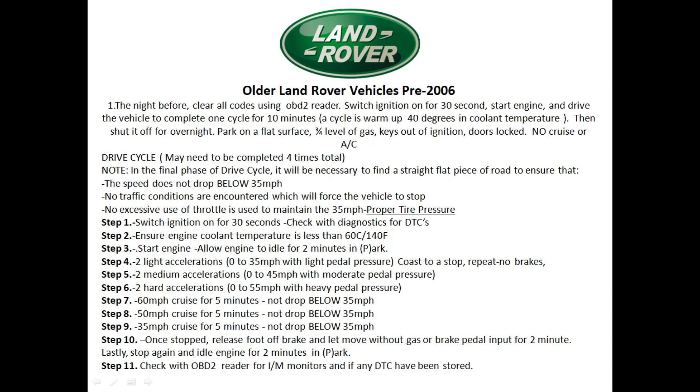Use the OBD2 reader to scan the inspection monitors and check which monitors are still unset. With some older Land Rover vehicles, you may have to complete this drive cycle up to four times, because the older the vehicle and the more miles driven, the older the components become — making it harder to set the monitors.